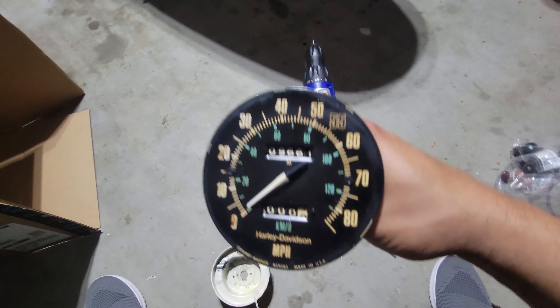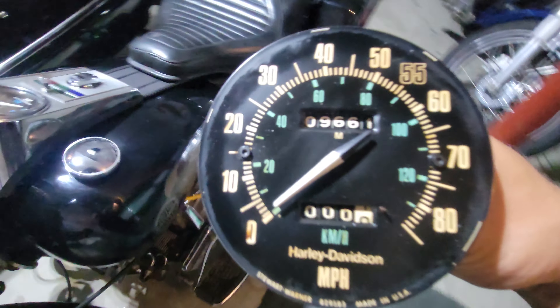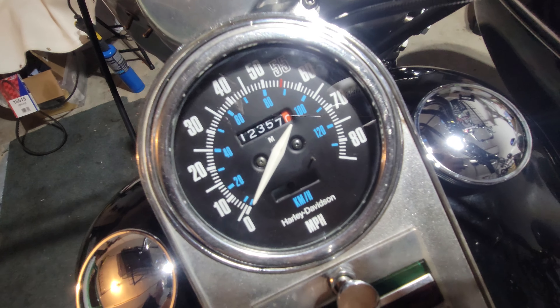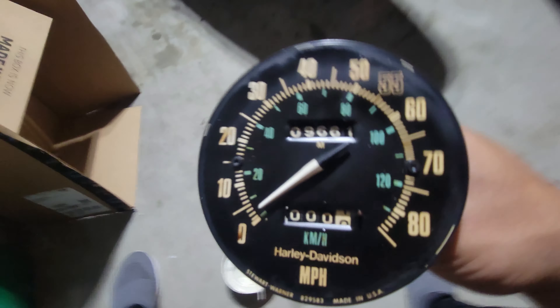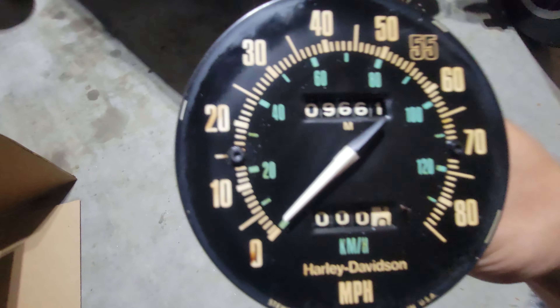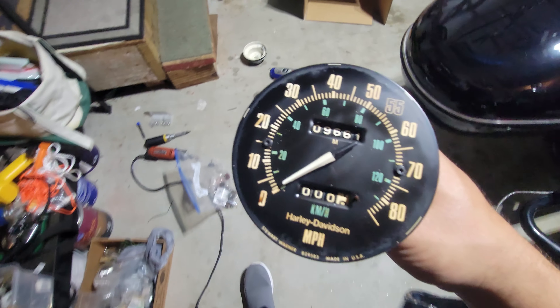First attempt at trying to repair my speedometer — this is not mine, this is an earlier version. Mine still has the correct mileage, been working great except it's missing its trip function. I was able to get the shaft figured out, had to get a torch on it. If you notice, the screws on this one are far apart, whereas on my version they're in the center.